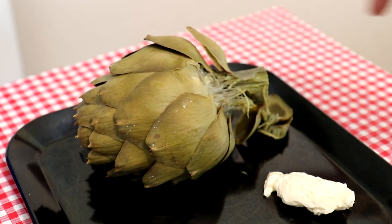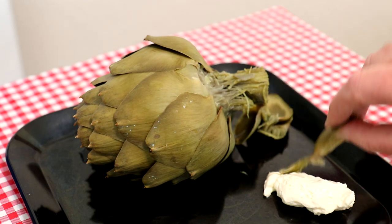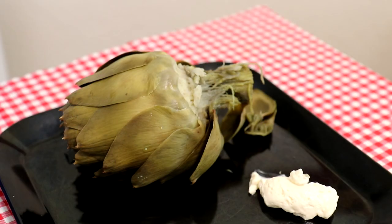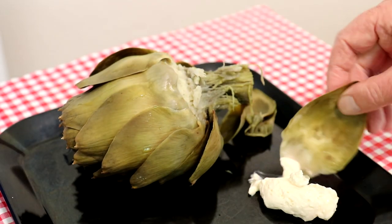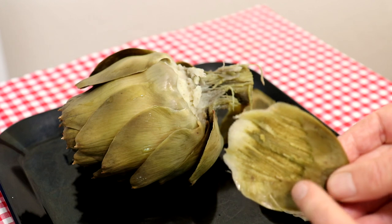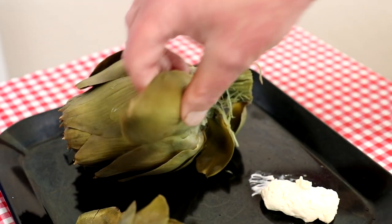I'll just keep eating this whole thing until I get down to the heart. See, even all along the stem it comes off and you can eat that too. As you work your way through, the leaves get more tender the farther you get in. See how much you can get off the leaf — cooking them in the instant pot like that makes them really tender.